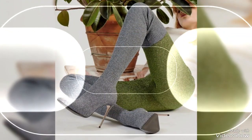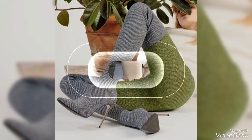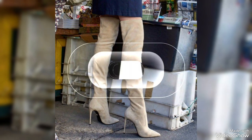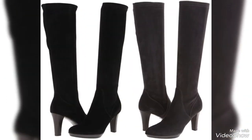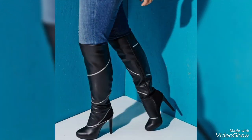However, as with all fashion items, trends change and the popularity of over-the-knee boots can fluctuate. Despite this, they remain a timeless piece, returning to the fashion scene time and time again, proving their enduring appeal and versatility. Friends, I hope you like this video — please give this video a huge thumbs up. I will see you in my next video. Goodbye!